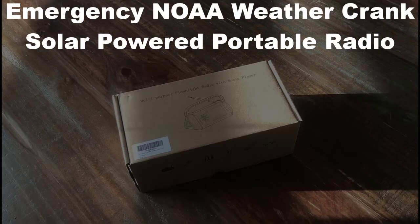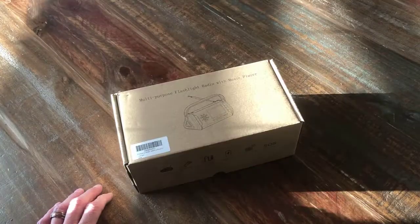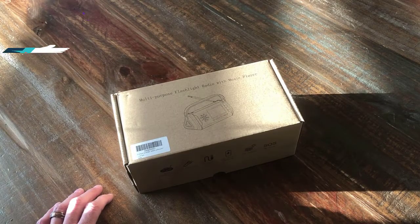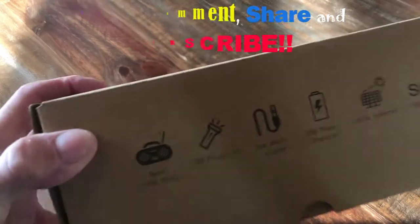Hey, I wanted to share this with you. This is an emergency radio, flashlight, music player, phone charger — all kinds of cool stuff.